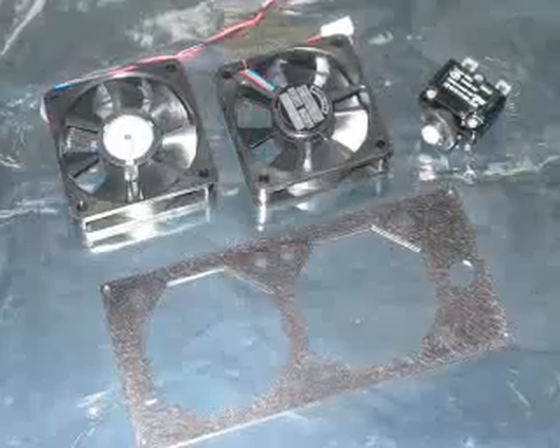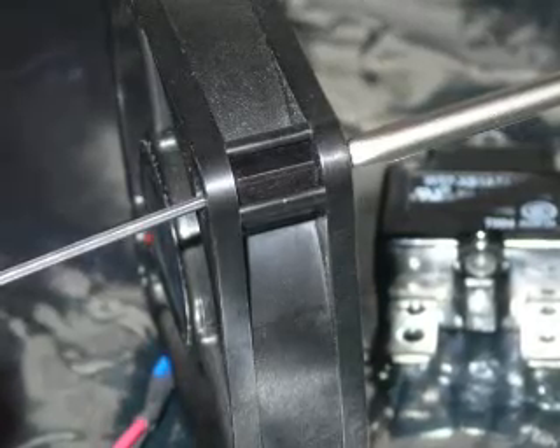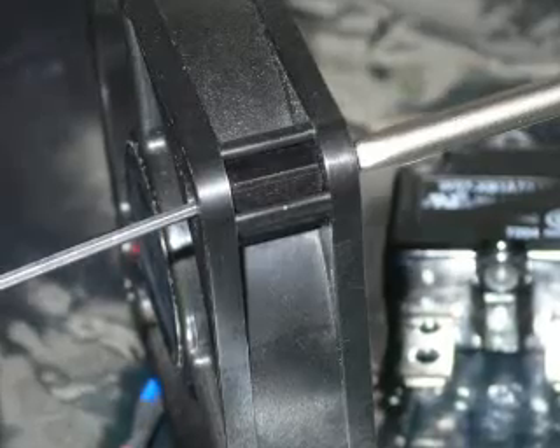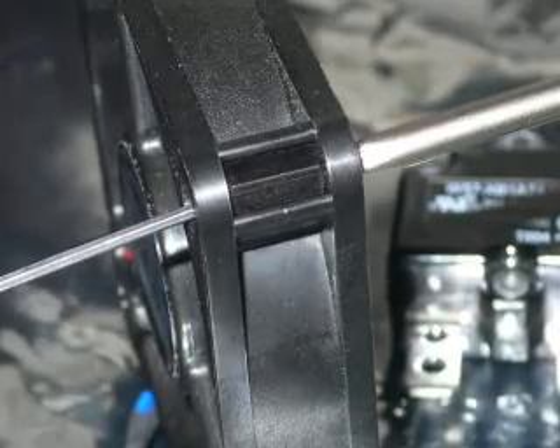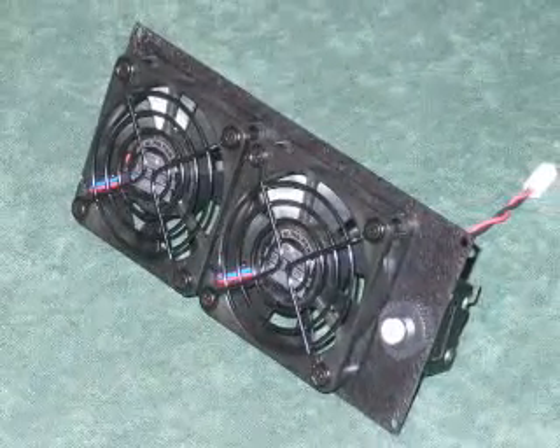Now we move on to the cooling fans. On these fans you need to fit a spacer. I found that using one of the supplied allen keys to position the spacer allowed me to screw the other side in much easier than trying to do it freehand. Here is the finished fan module.